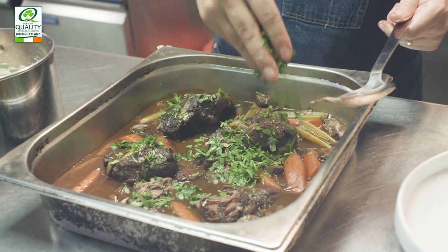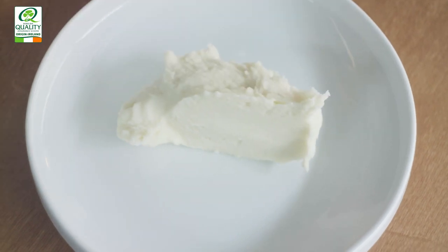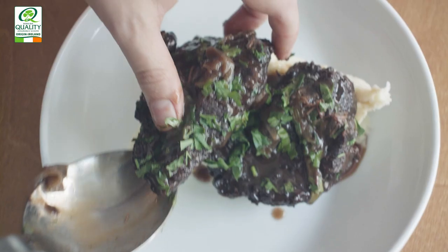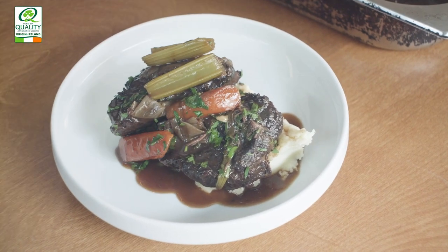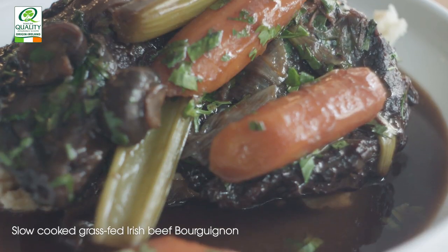Now we're ready to serve — we're going to add some freshly chopped parsley, and I'm going to be serving it with mashed potato, but you can choose your own garnish too. I love this dish because it's what I call a one-pot wonder. It's really rustic and you can serve it straight from the pot — or eat from the pot too. So there we have beef cheek bourguignon using grass-fed Irish beef.